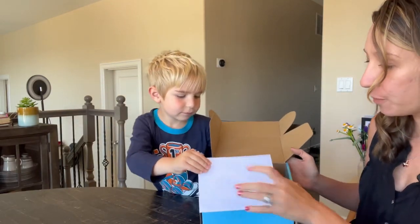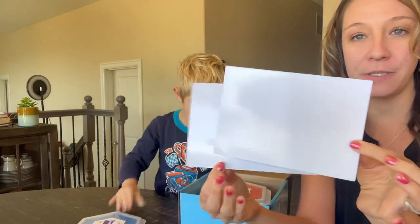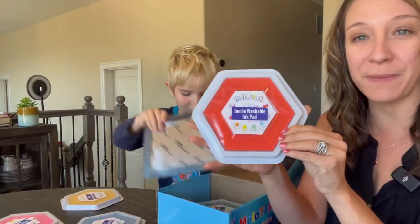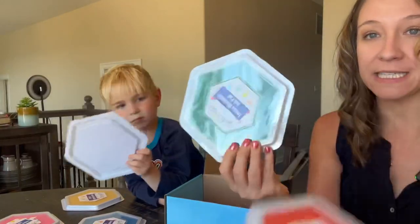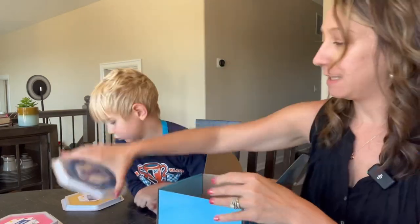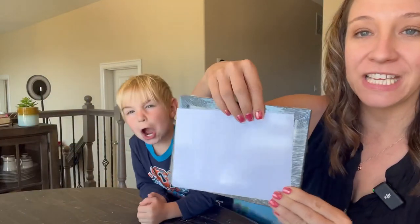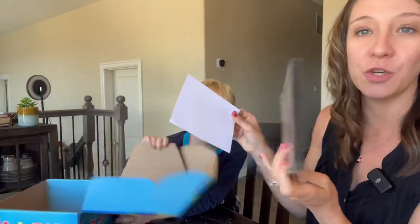So it comes in this nice colorful box. It has two blank papers that you can do your hand print on. And look at these jumbo ink pads — the size of a child's hand. We have orange, green, red, blue, purple, light blue, pink, and yellow. It also comes with this cute little frame that these pictures fit nicely into.